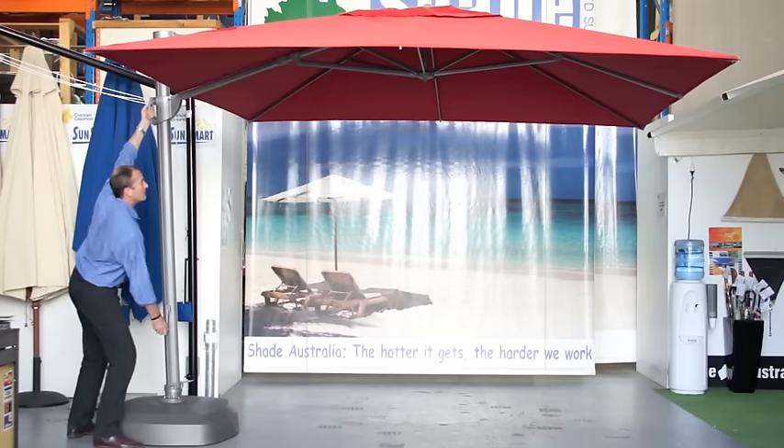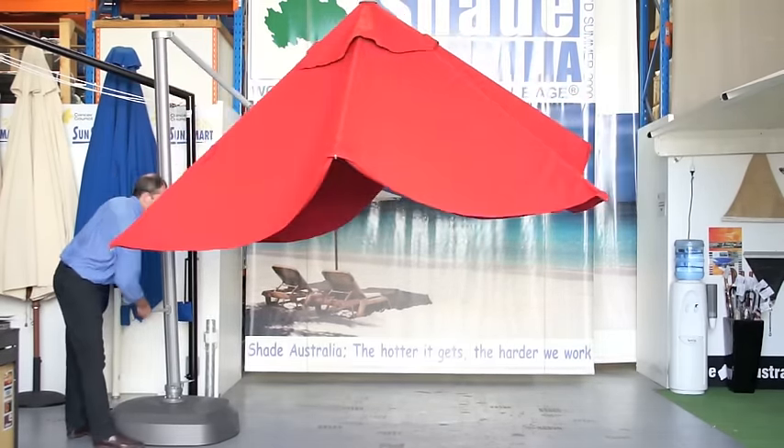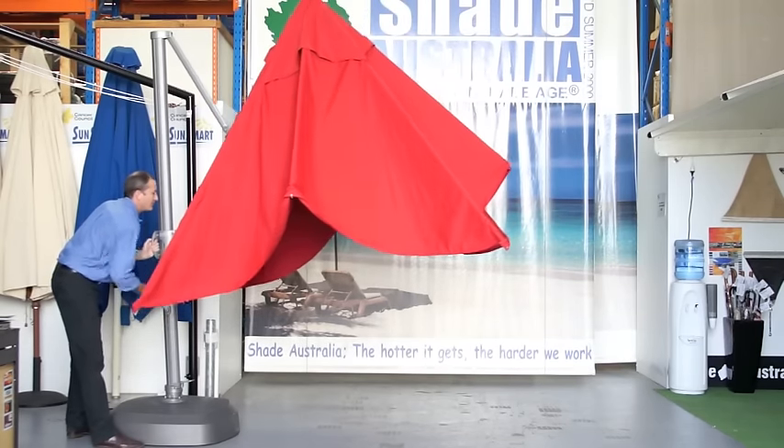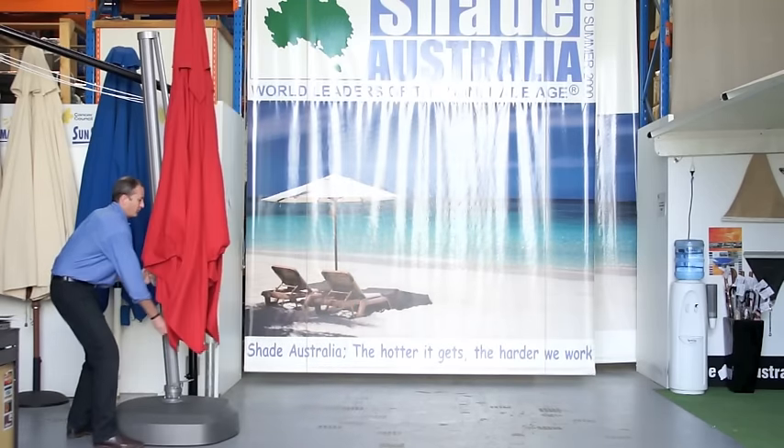Let's see that again from the side. Using both handles simultaneously, lower the umbrella. It's important to try and keep the umbrella canopy parallel to the ground.